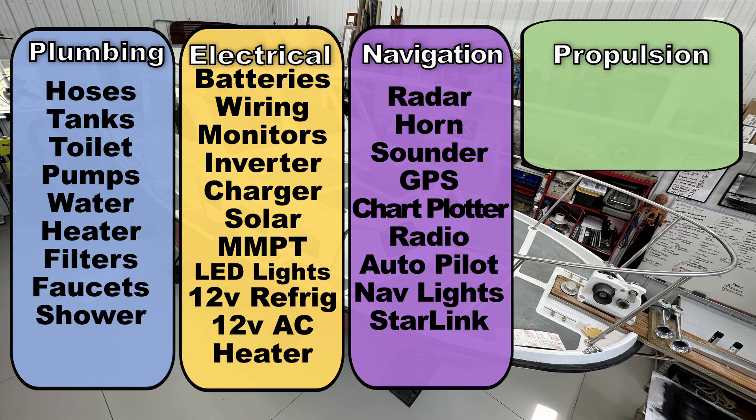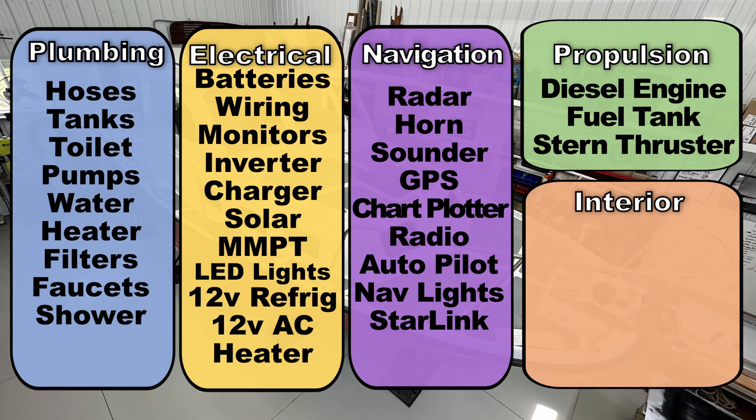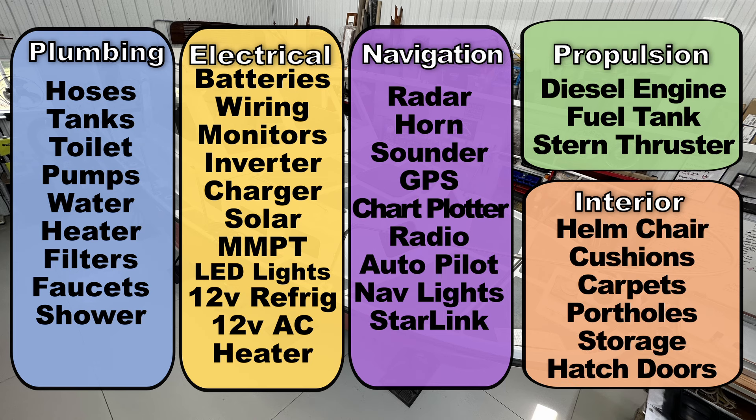The propulsion system is going to be the new diesel engine, but it will also include a stern thruster. The interior components include things like the captain's helm chair, cushions, carpets, any sort of add-on storage lockers, teak wall decorations — this sort of stuff.